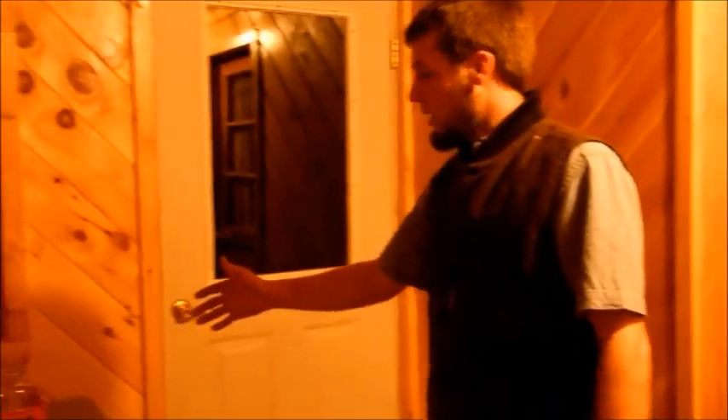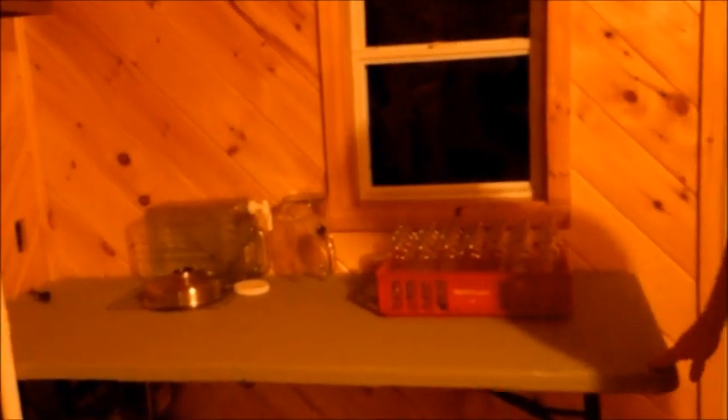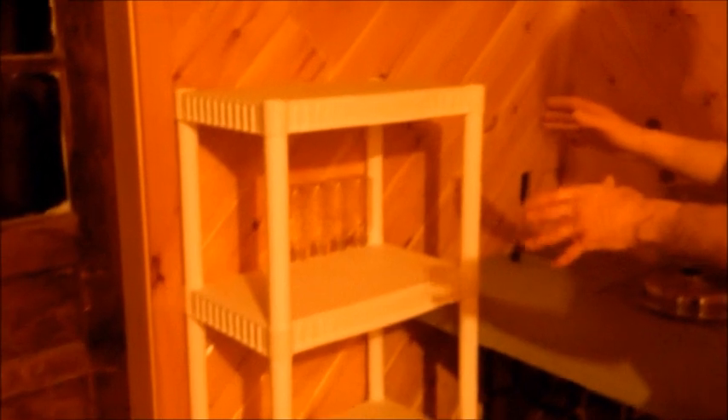Moving over to this side, we have an easily sanitized plastic folding table that we are utilizing, and this shows some of the equipment we will be using in the process. We also have a shelving unit that can be sanitized and is a clean place to set things if needed.